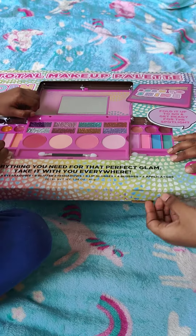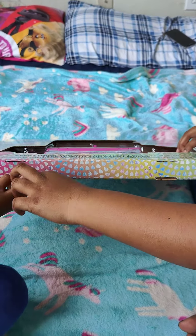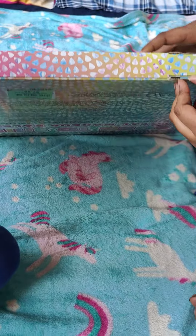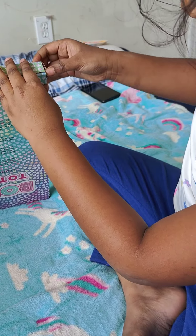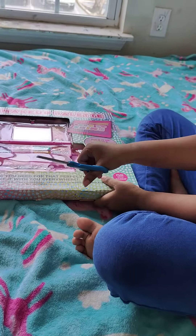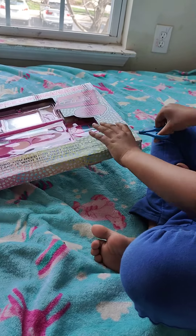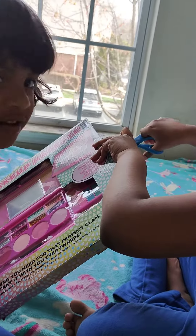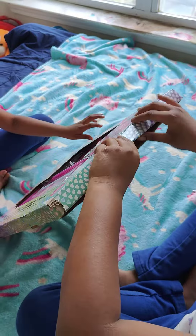So let's open it up. I don't think so. Oh gosh. I got the scissors. Now it's going to cut it open. One tape down, one more tape to go. Open it up.